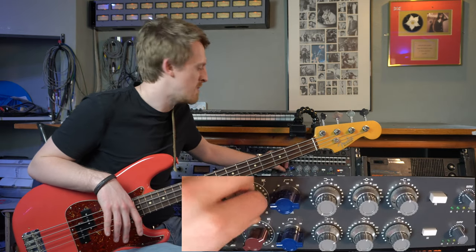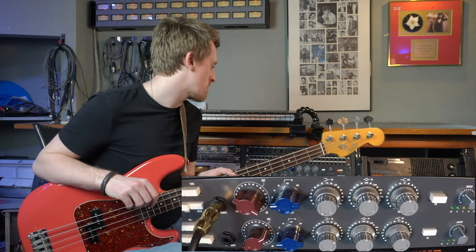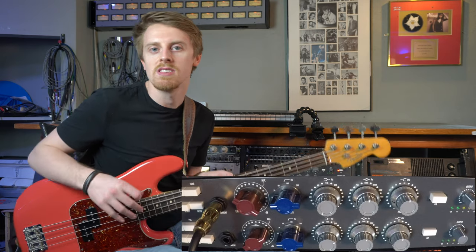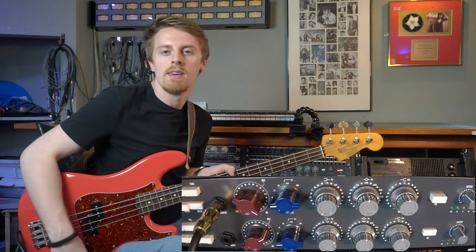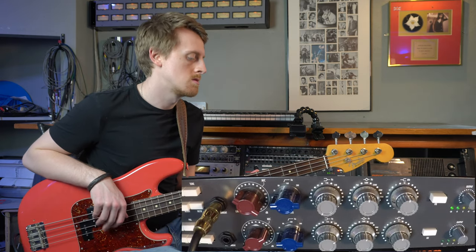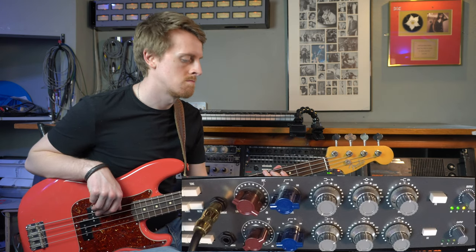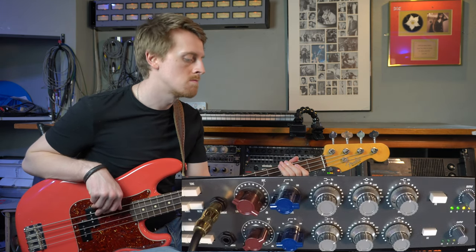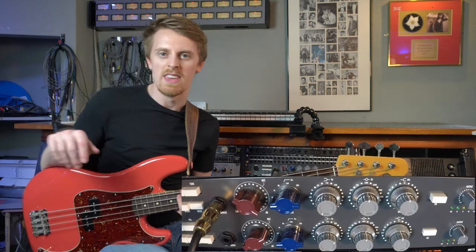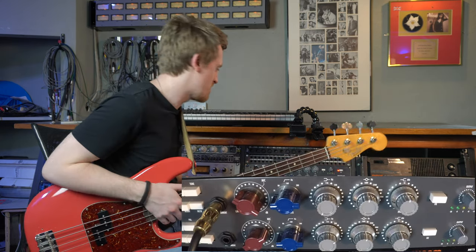Things like the Kloncentaur or those type of pedals that add a little bit of something - they're adding a little bit of dirt but it's not super heavy, and that's really what the Neve is doing. Everything gets fatter and I really like it. So I'm going to go back two notches just for safe headroom - I just think it sounds fat. That's kind of back where we are and I'm going to go through the different EQ settings.